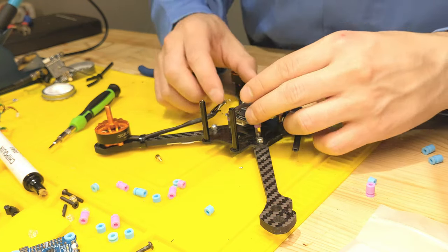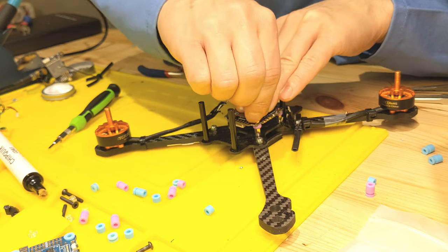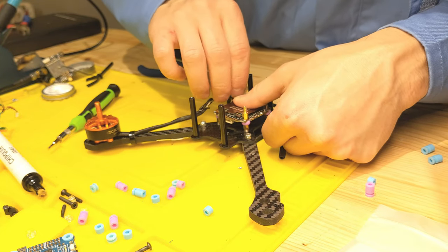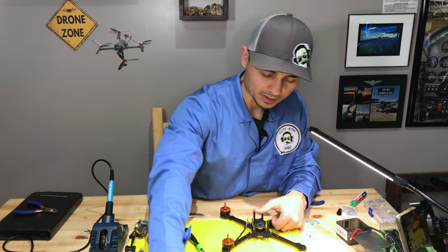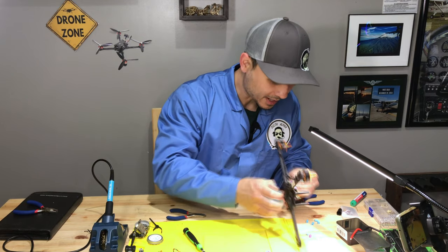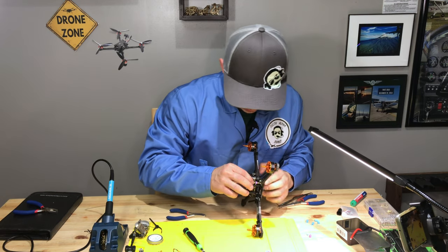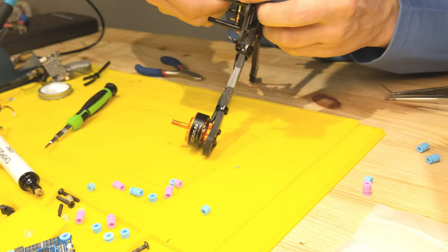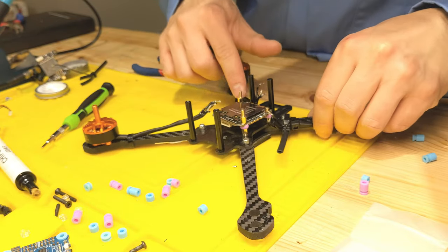I need to make sure number four on the ESC matches arm number four on the drone — I wrote numbers on the arms and propellers a while ago. I'll tighten it down on the standoffs, but not too tight or you'll squish the gummy damper over the standoff. Double-checking: motor four matches arm four, motor two matches arm two, motor one matches arm one, motor three matches arm three — all set.